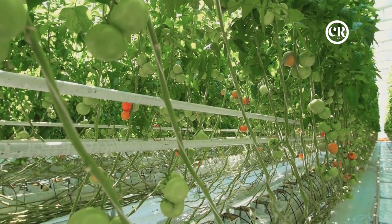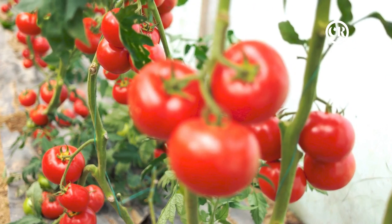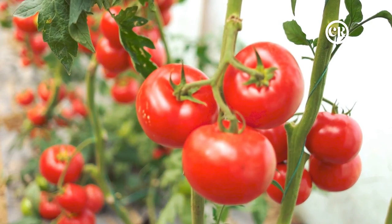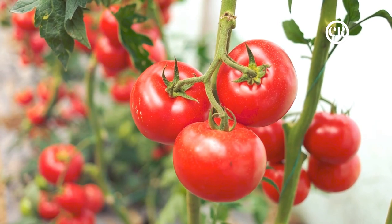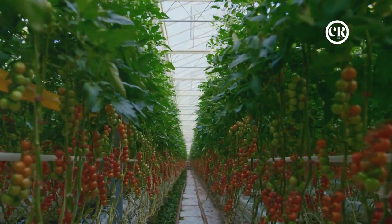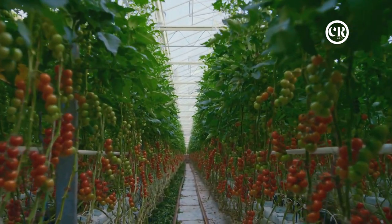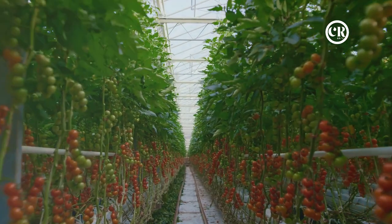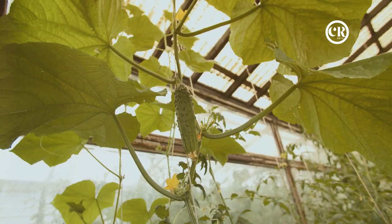Another advantage is the faster growth rate. By delivering nutrients directly to the plant's roots, hydroponics allows the plant to focus its energy on growth above the ground, resulting in a quicker harvest cycle — meaning you can enjoy your tomatoes sooner. Hydroponics also often produces higher yields. With the optimal conditions provided by the system, plants can thrive, leading to an abundance of delicious tomatoes.